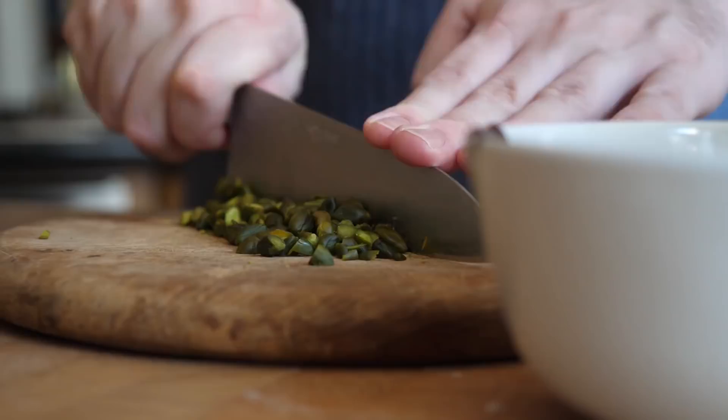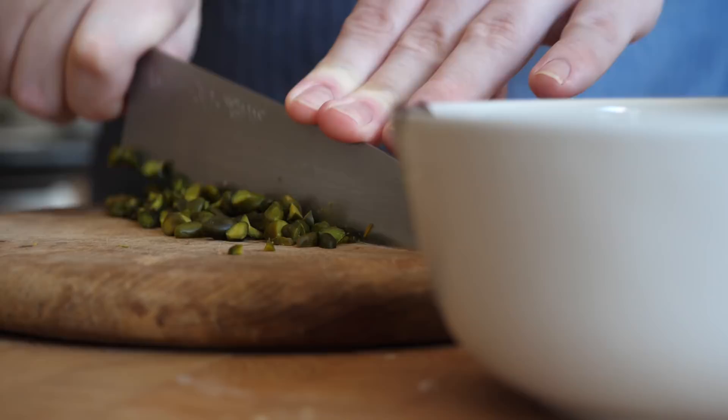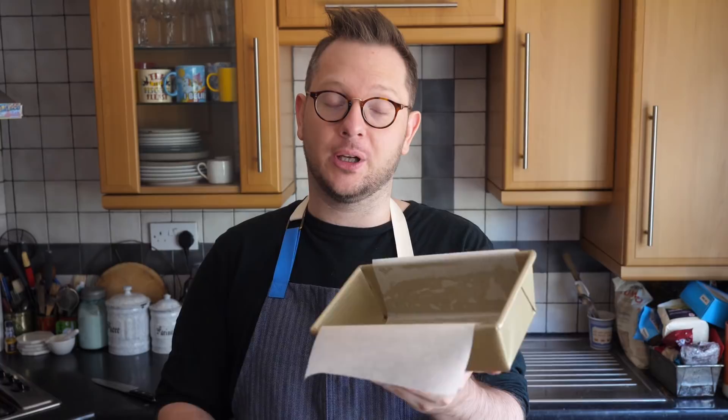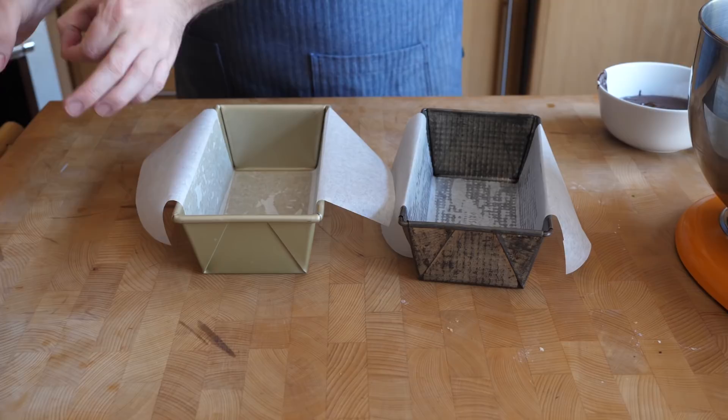One of my favourites to make is a pecan babka; I also love the classic hazelnut, but basically whatever nut you prefer. This recipe makes two loaves of babka, so you're going to need two loaf tins — nine by four inches — lightly greased with a little bit of oil and then with a strip of parchment, which means you'll be able to lift the loaves out a lot easier.